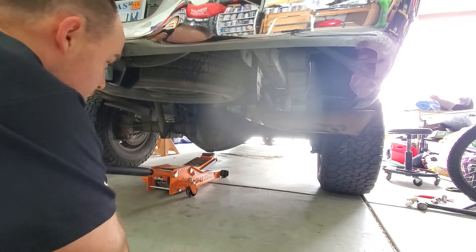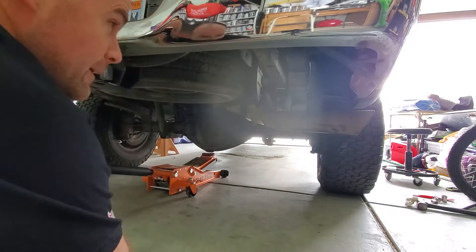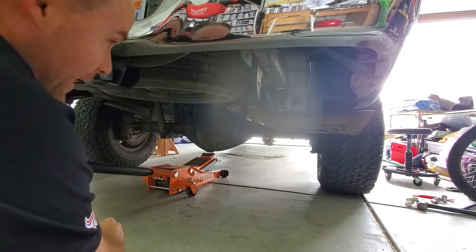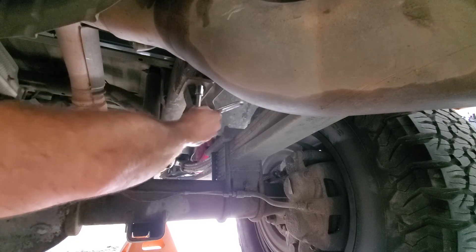Our first step is to lift the truck up, put jack stands under the frame, and then lower it down to drop that axle a little bit. The next step is to remove this bumper bump stop. On two-wheel drives it doesn't have this upper bracket, so it's just bolted directly to the frame. But since mine's a four-wheel drive, it's a little bit lower.